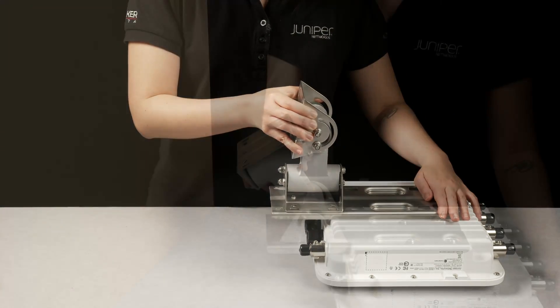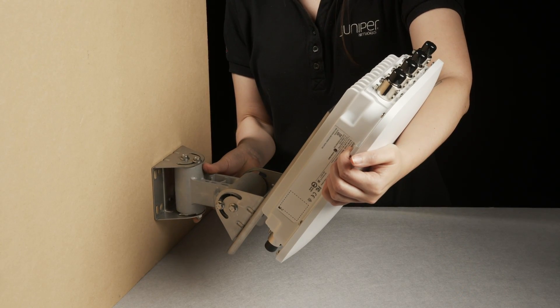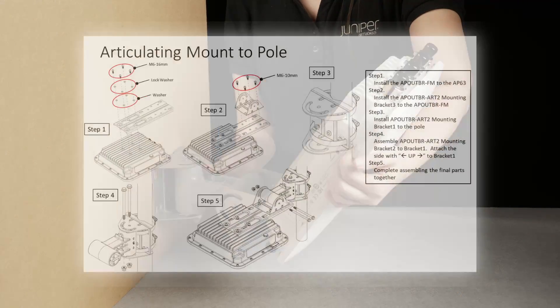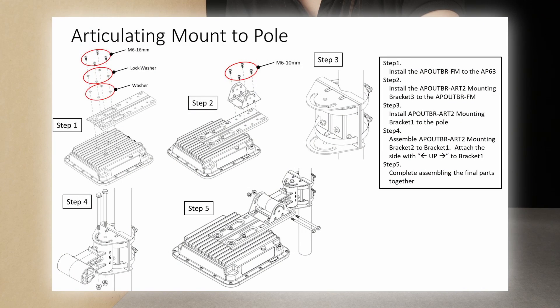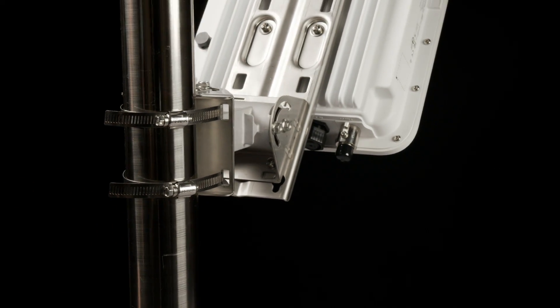This makes it an ideal mounting bracket for the AP63E with external antennas. The articulating mount kit can also be used to mount your AP to the poles simply by installing the hose clamps onto bracket 1.